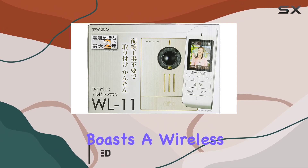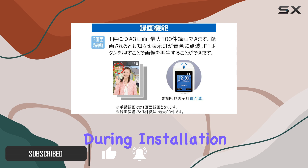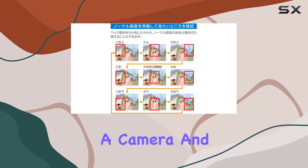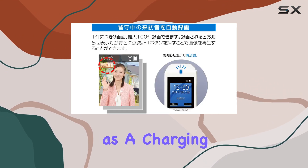This system boasts a wireless design, eliminating the need for extensive wiring during installation. In the box, you'll find two main components: the wireless entrance door unit with a camera, and the wireless master unit with a monitor, which also serves as a charging base.